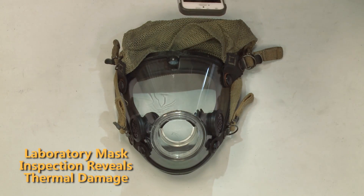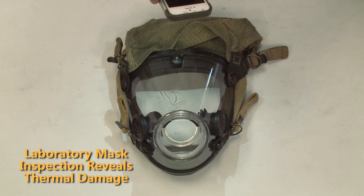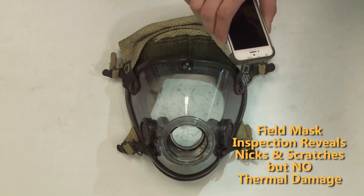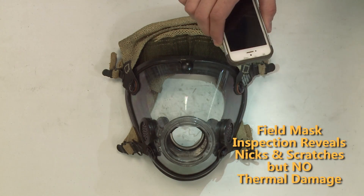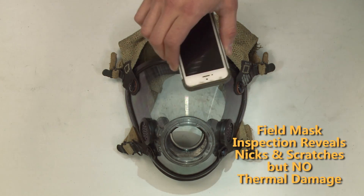In the lab exposed mask, we can see the shadow of the thermal damage focused around the top of the mask. In the second mask, we see some shadow from the nicks and scrapes, but don't see any evidence of micro cracking.